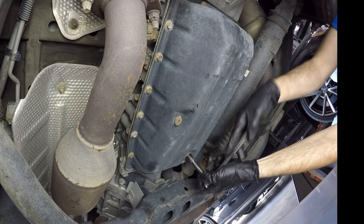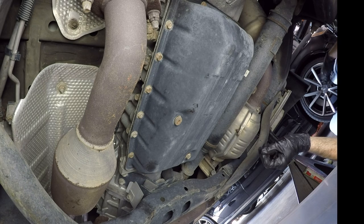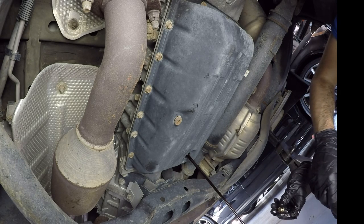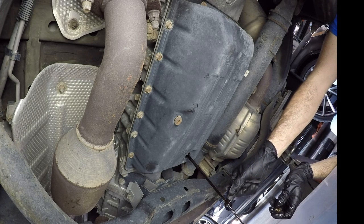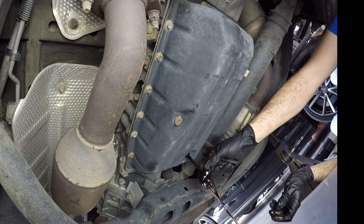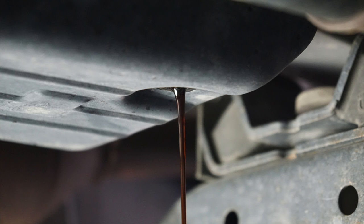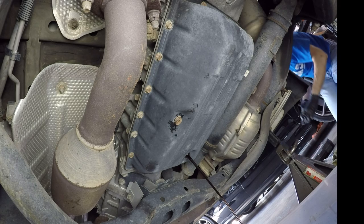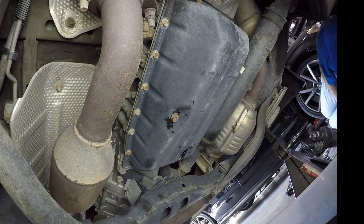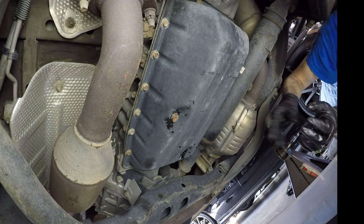Then we will start draining the fluid from the drain plug — this is a 14 millimeter socket. You do want to drain the fluid into a pan or something that you can measure, because that's about the same amount you want to re-add. You can see that fluid is pretty dark, but thankfully not absolutely black.